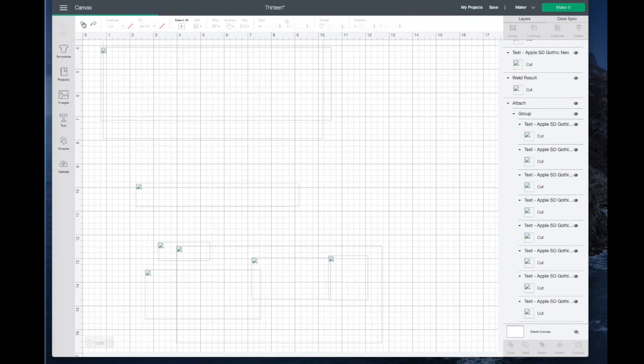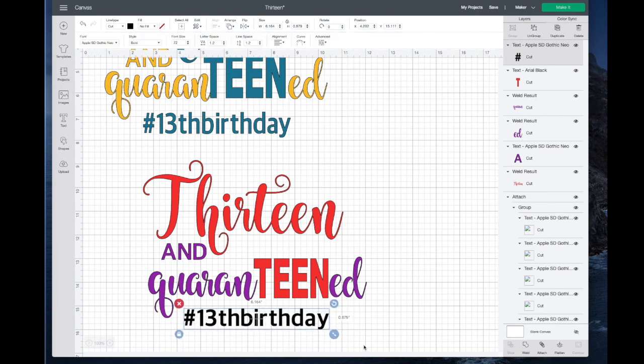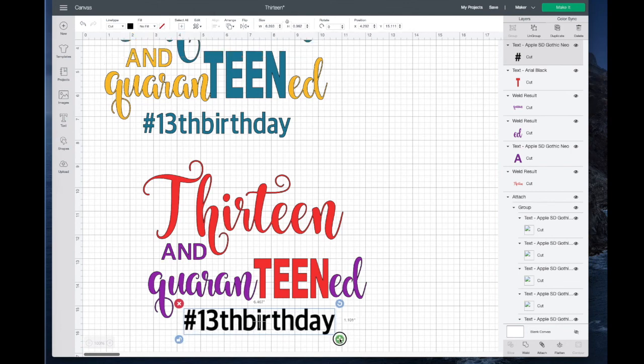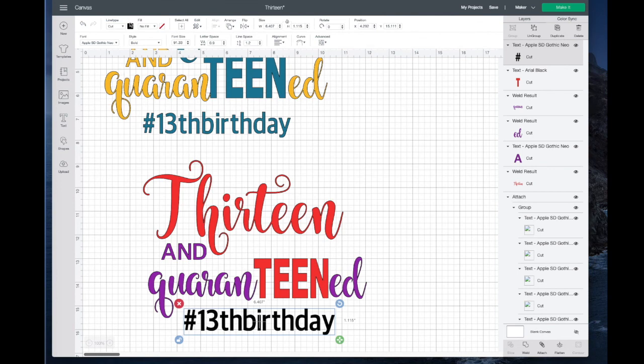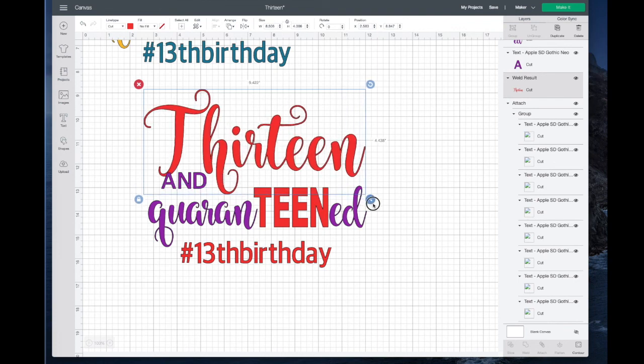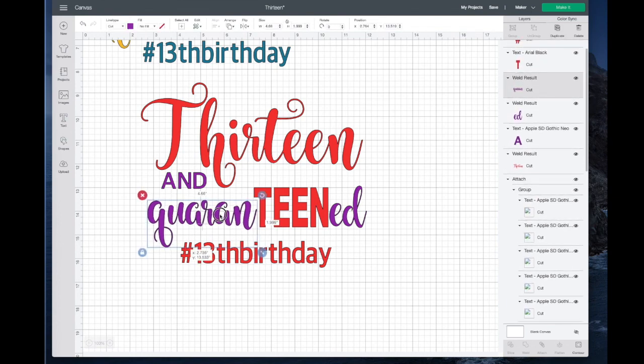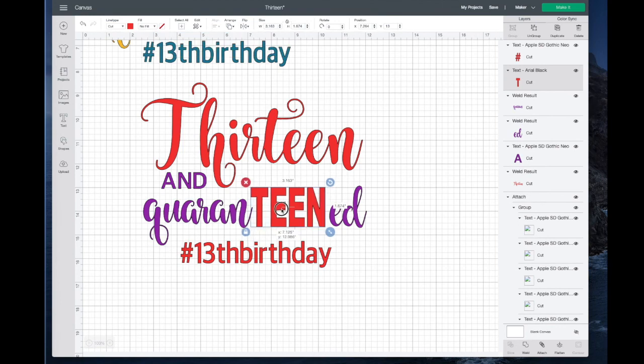I'll grab what I want and drag it down — it needs to be bigger. I think I'd like to decrease the letter spacing, then unlock it and drag it so it's a little taller. I want that to be red, so I'll go up to the color and select red. Now I'm just going to play with these and kind of get them where I really like them. I want the 13 to be bigger, and I want to make sure that QUARANTINED is pretty close to centered under the 13 — right now it really isn't, so I'll move it to the left a little.